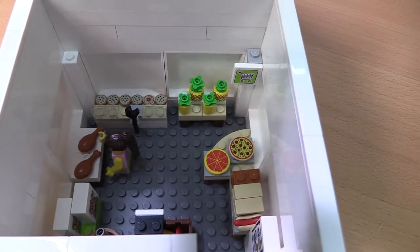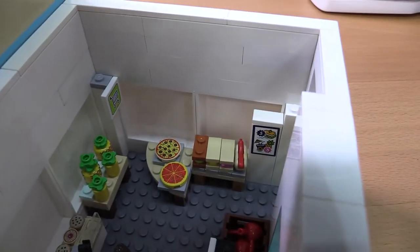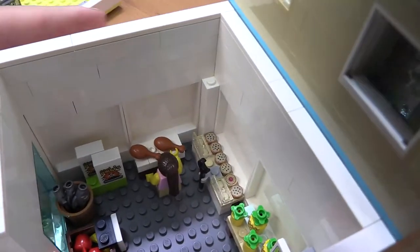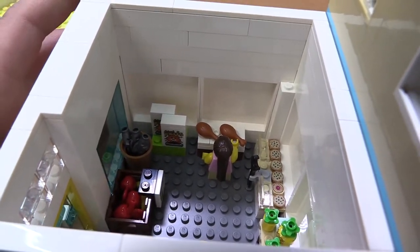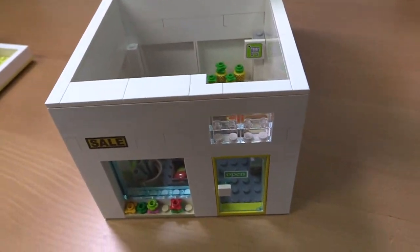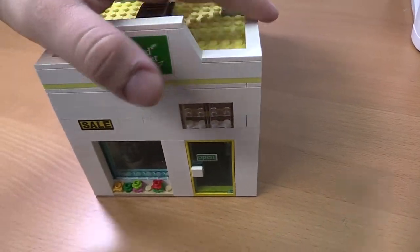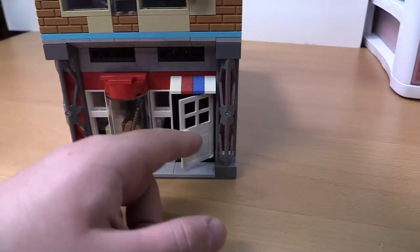...we have a bunch of food — different sorts. I tried to add as much as I could to make it look good, but lots of options there inside. That's about it for that.